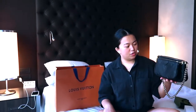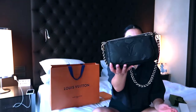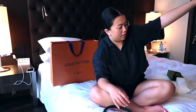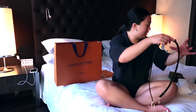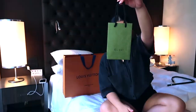This one is made in France. We actually saw one the other day that was made in Spain — the same exact bag — but we went to a different store. They were really kind, but I like this one way better because it's all black.